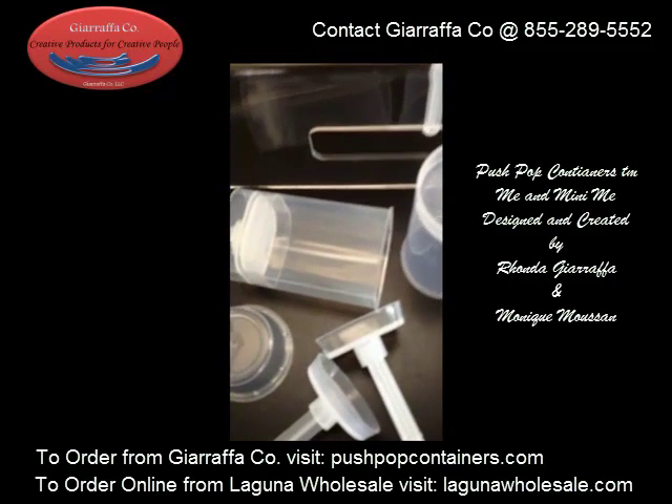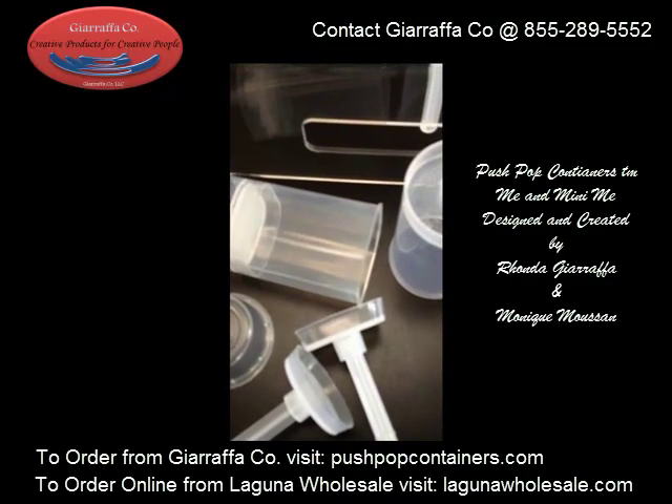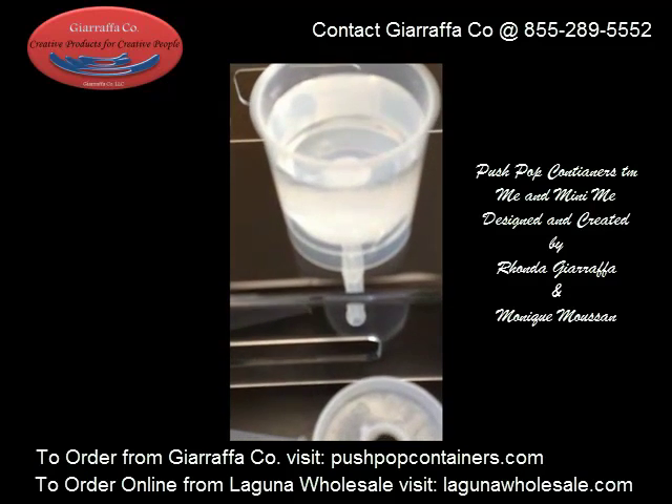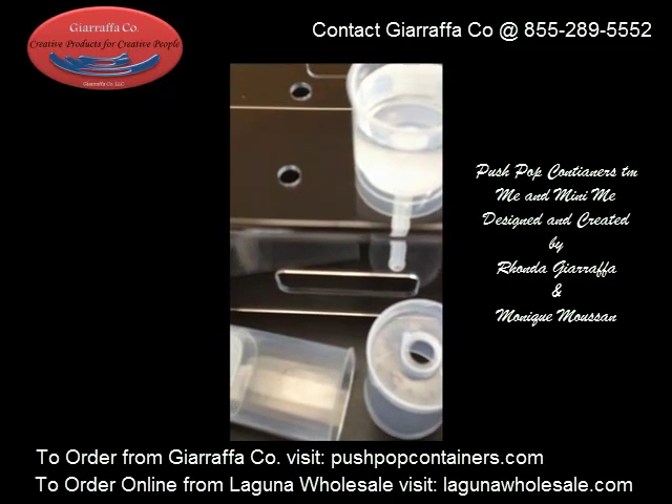Oh, by the way, these are BPA-free, washable, reusable, and recyclable — and yeah, they hold liquid. All right, we'll see you on the next video. Have an awesome day.